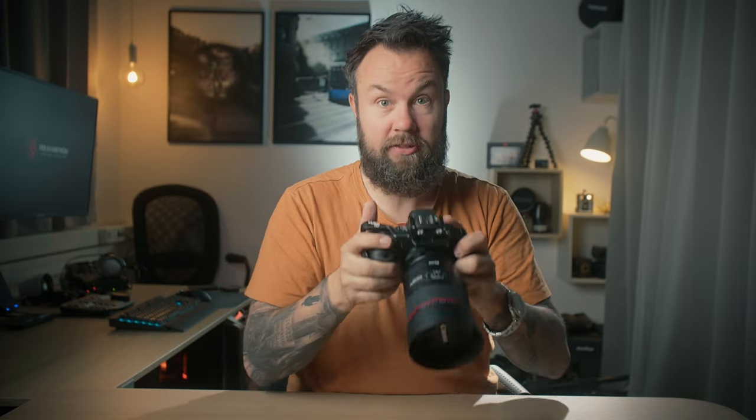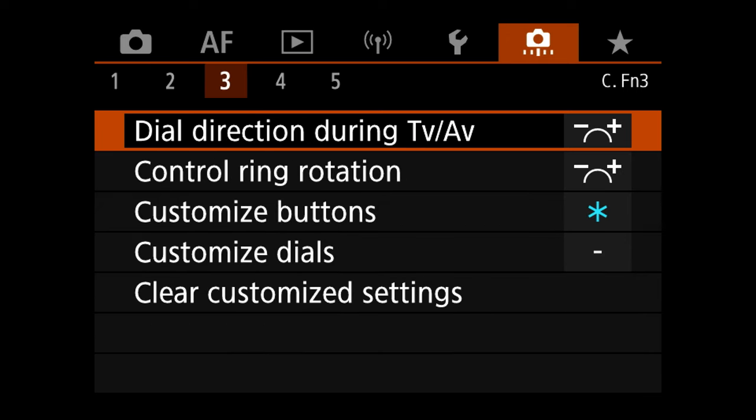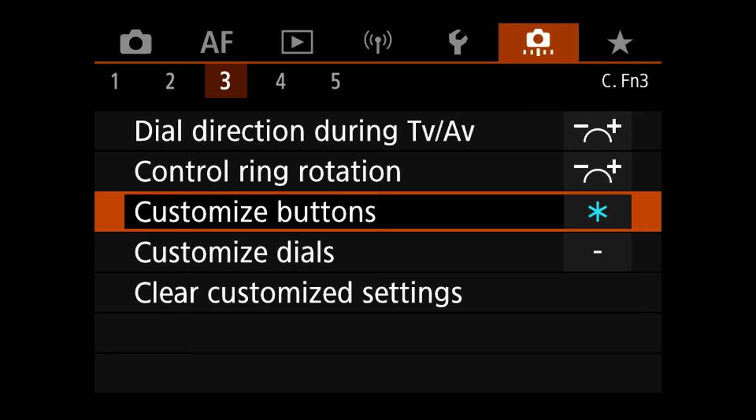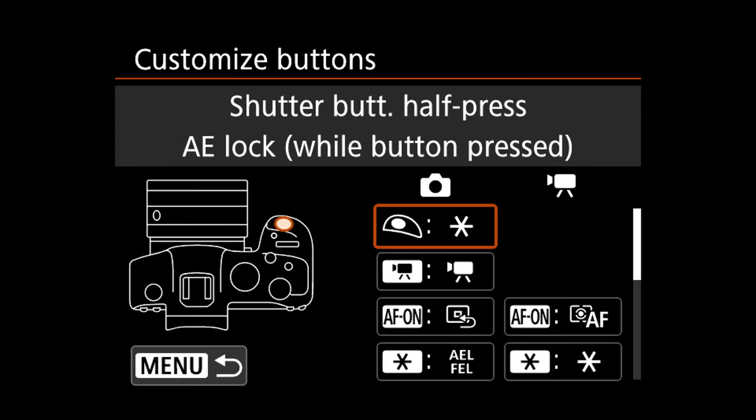The first step is to open the camera menu. Scroll almost all the way to the right to menu number six — it's the orange menu. Then scroll to tab three, and on line three you find Customized Buttons. Press that and pick the right option: AE lock. This will unassign the autofocus from the button and turn it into a regular trigger, but with exposure lock. And that's the pro way to do it.